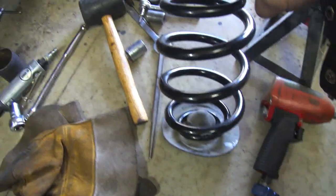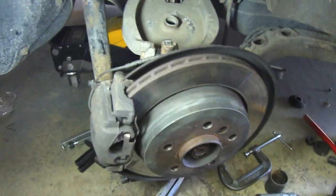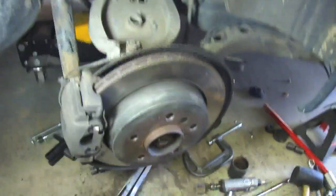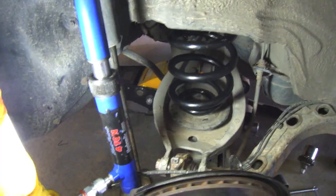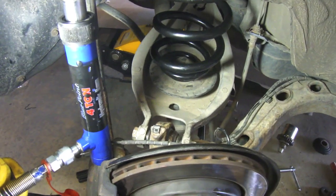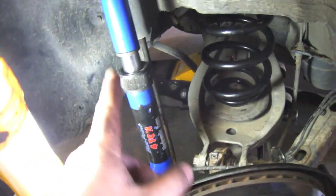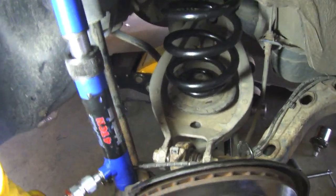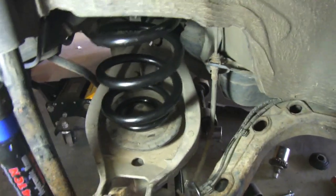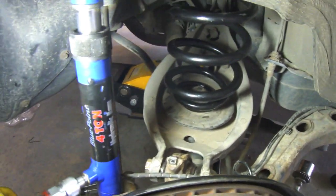Next up: put the spring back in. Everything else — ball joint, trailing arm, brake rotor — is tightened up. We just need to slide the spring back in, put the shock back on, and put the tire on. One side is done. Someone said if you just remove the rear shock the spring drops out easily by lowering the car — that's not accurate. What worked for me was using a hydraulic ram to jack down the A-arm enough to pop the spring in place.